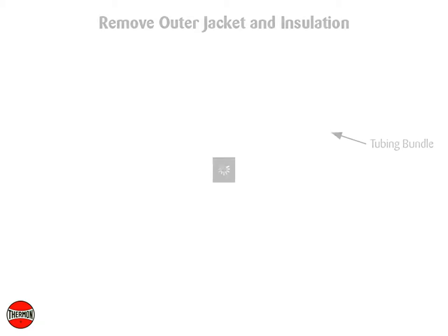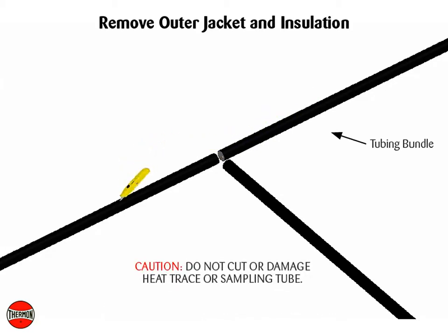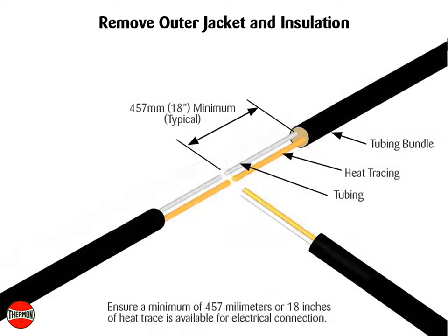Remove outer jacket and insulation from the end of the tubing bundles. Caution: do not cut or damage heat trace or sampling tube. Ensure a minimum of 457 millimeters or 18 inches of heat trace is available for electrical connection.